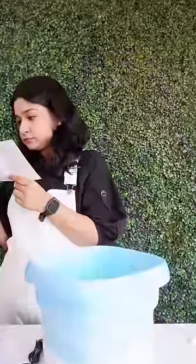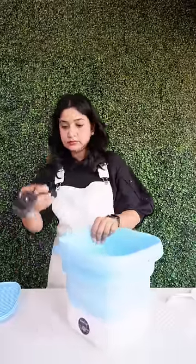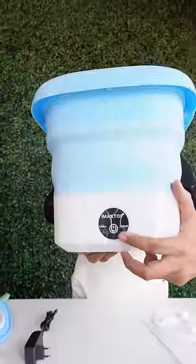You should have to see it, how it's going. There is a wire to plug it in and you can use it. And there is a button which turns it on. And this is a dirty cloth — let's see if it works.